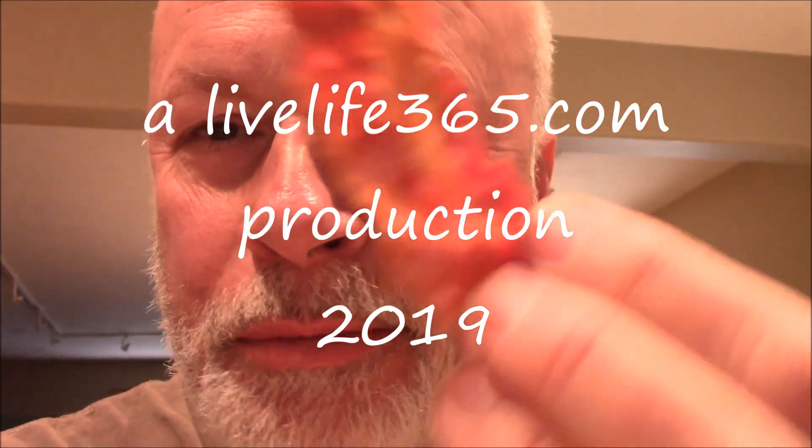For more videos like this, check out LiveLife365 and my YouTube channel by the same name. And if you want more Mike Tries, let me know what you want me to try. Until next time. Sweet Babu. Peace.